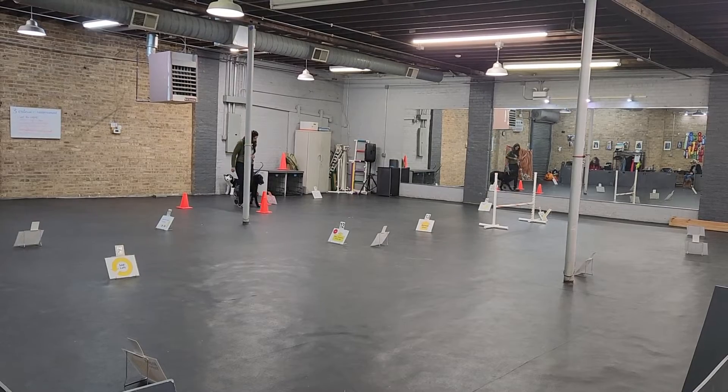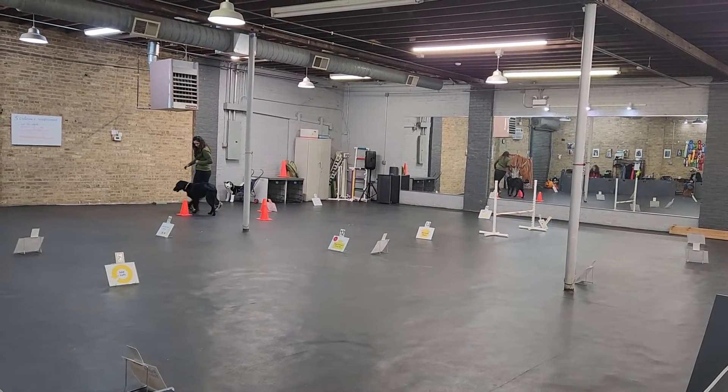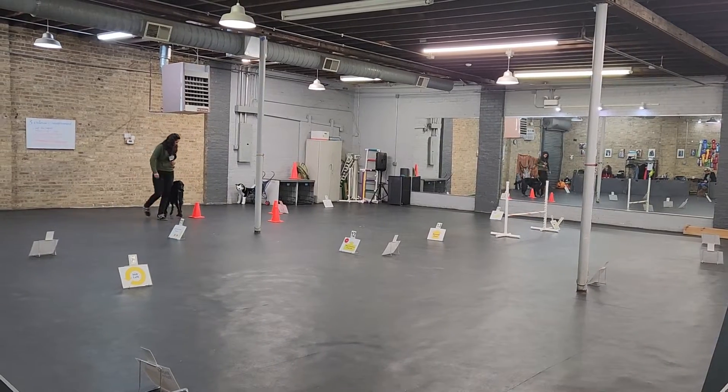Get in. Knee. Hurry. Get ready. Yeah, good girl. Get in. Yes, there it is.